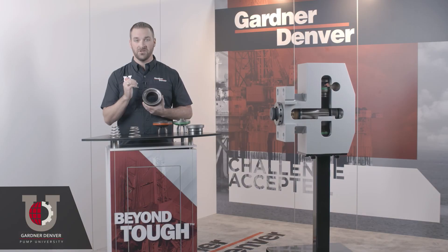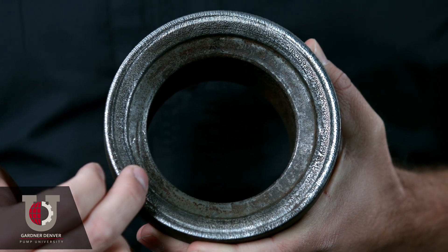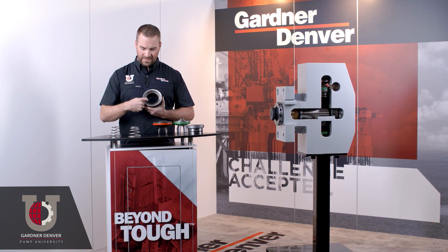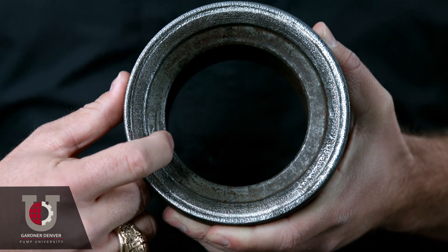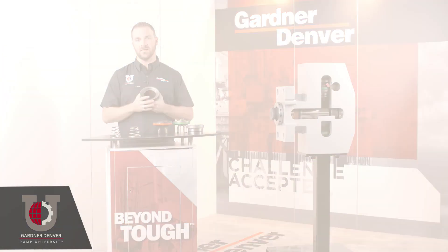Always keep your valve seats in good condition. We recommend changing out your seats every time you change out your valves, but to notice signs of wear, check for the lips on the strike face of the seat. You can catch your fingernail on it, or use the dime test where you lay a dime flat on the inner lip — if the thickness of that dime is lower than the top lip, the seat has seen too much wear and needs to be changed out immediately.